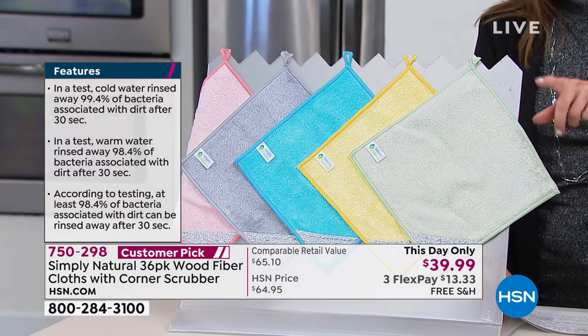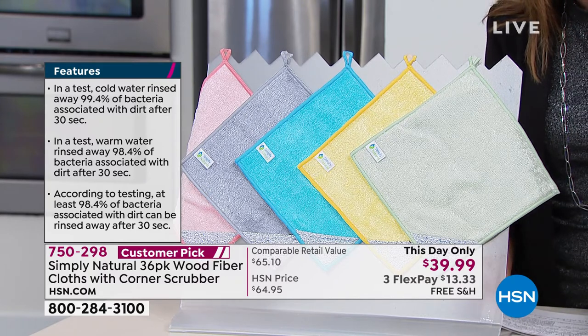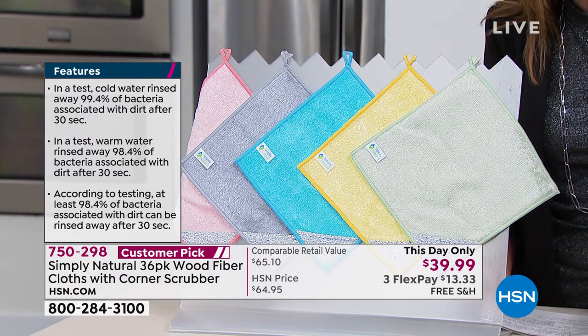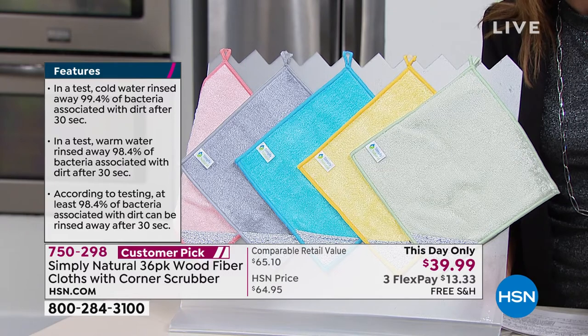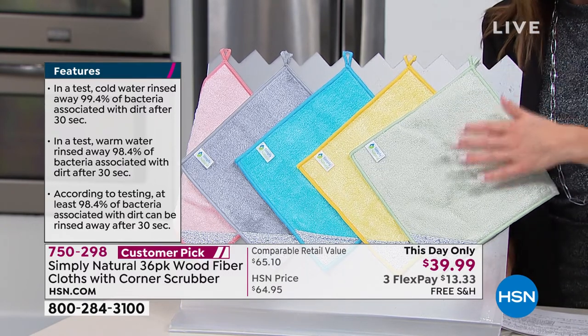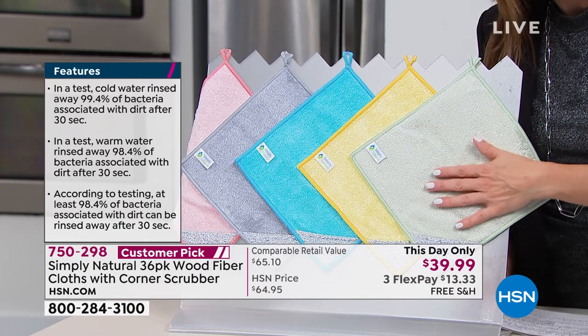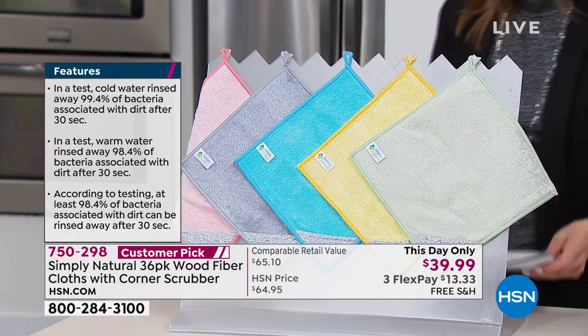We're going to read these features for you. In a test, warm water rinsed away 98% of the bacteria associated with dirt after 30 seconds. These capture the dirt, they capture the bacteria, and they simply rinse away — they go right down the drain. Let me show you all the colors and what you're getting.